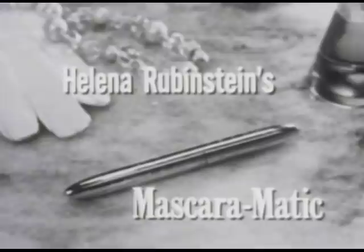You need Helena Rubinstein's revolutionary new Mascaramatic, the first automatic mascara applicator. It's quick and easy as a wink.